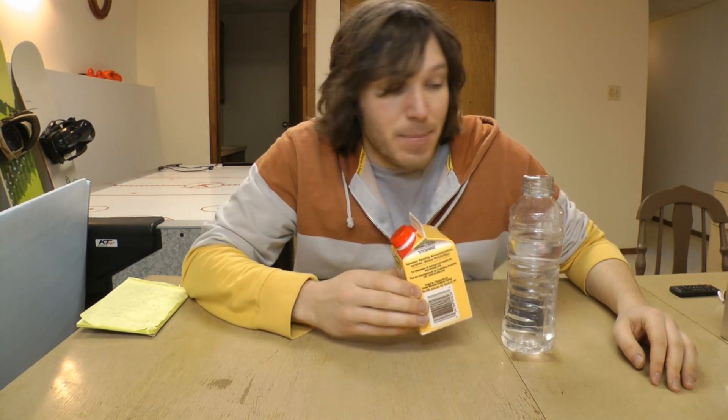Application rates for this — you're looking at anywhere from 15 to 30 mils per gallon, or 1 to 2 tablespoons per gallon. I'll be mixing some up here for my system, because why not.